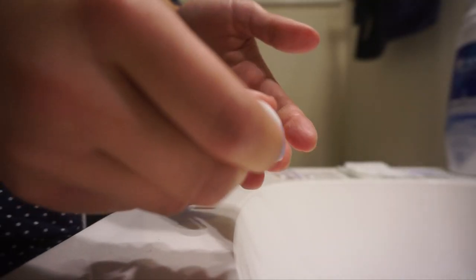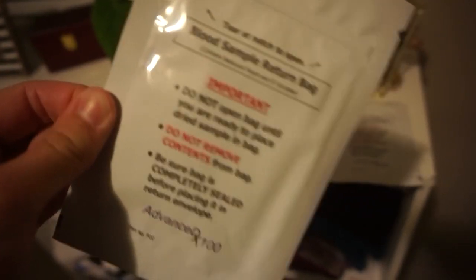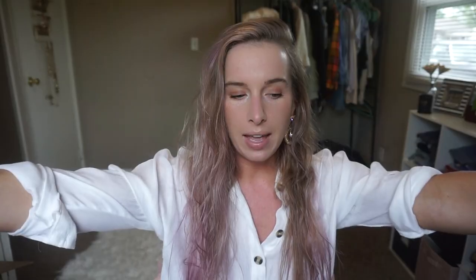To prepare the test, you write your name, day, and month on the card. Wash hands with warm water, dry completely, then clean your fingertip with the alcohol pad. To prick your finger, take the cap off the lancet, put it on your finger, apply pressure, and it clicks and stabs — just a tiny prick. Blood has to collect past the first line but can't go too far. Let it dry for at least an hour, then put the sample in the return bags and ship it off.